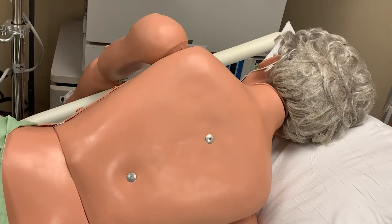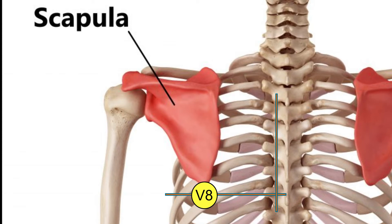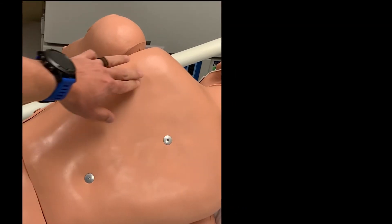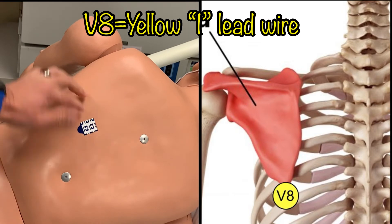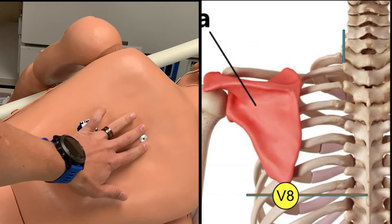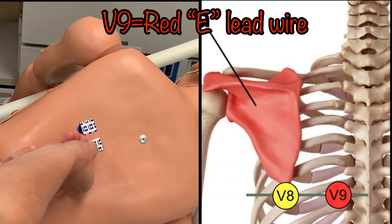The remaining two electrodes will be placed on the patient's back, so have the patient turn to one side. The electrode for lead V8 should be just below the inferior angle of the scapula. Then, on the same horizontal plane as V8 and on the left spinal border, place an electrode for lead V9. Palpate the scapula and find the lowest point, or the inferior angle of the bone, and place the V8 electrode there. V9 will be on the same horizontal plane — palpate the spine, and where the spine crosses that horizontal plane, place lead V9 on the left side of the spine.